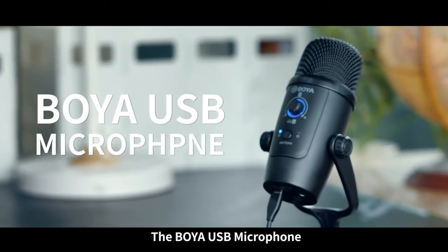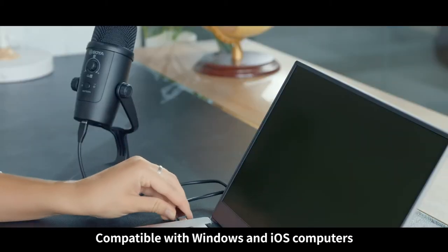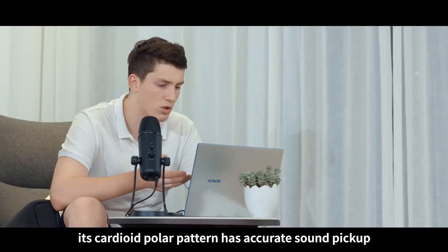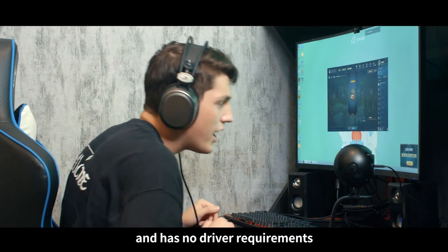The BOYA USB microphone — multi scenario recording artifact. Compatible with Windows and iOS computers, as well as most Android smartphones. Its cardioid polar pattern has accurate sound pickup, while being easy to use, plug and play, and has no driver requirements.